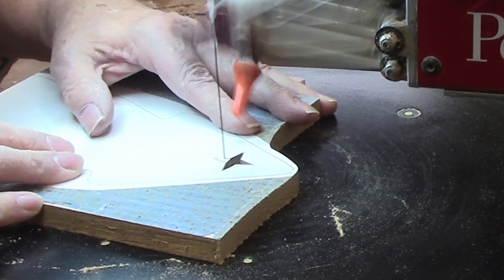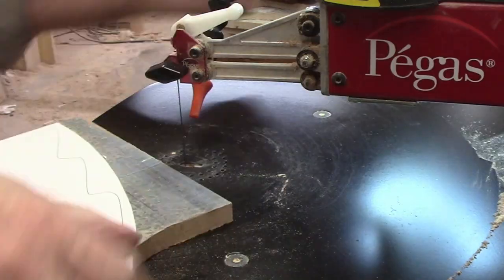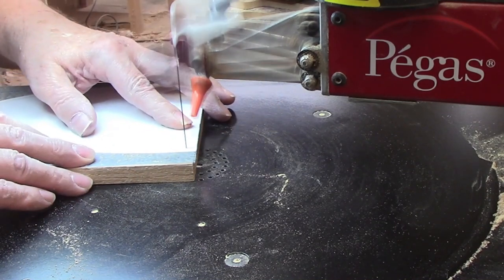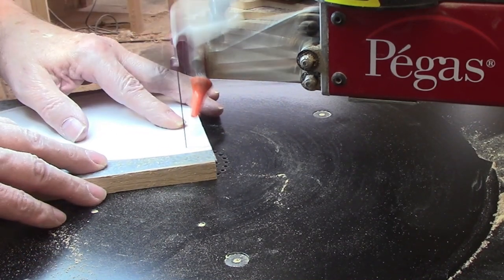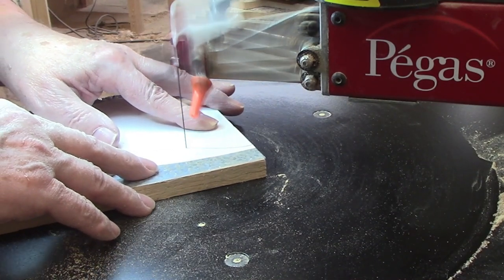I now had lots of maneuvering room to take me back to the middle where I picked the next line to cut. I continued that process until the star was complete. With the star finished, I moved on to the exterior tree shape. This will be an easy shape to cut but it will be important to make the shape as accurate as possible.